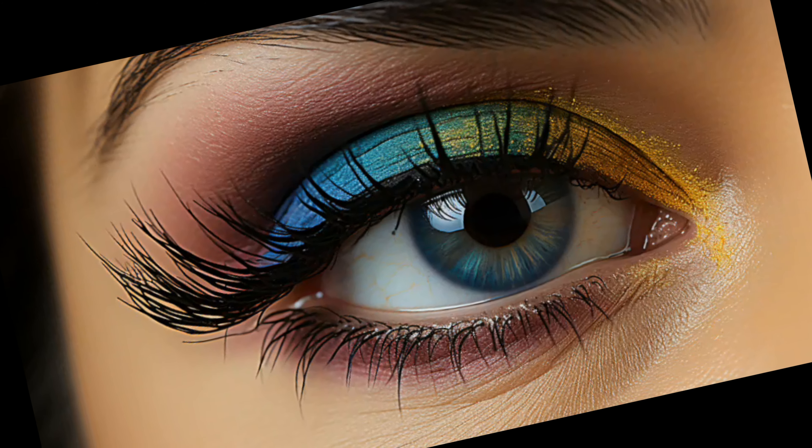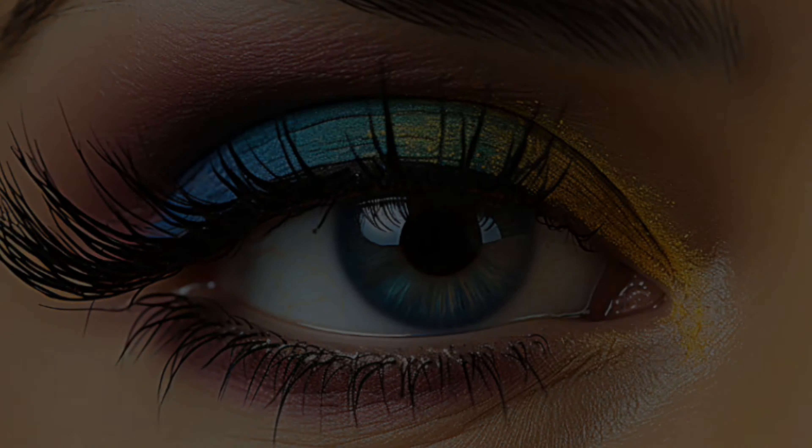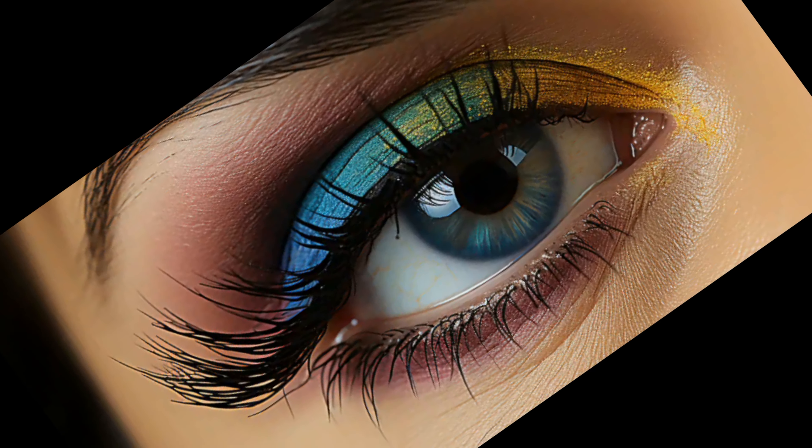And there you have it — a dramatic smoky eye look that's perfect for any special occasion. Remember, practice makes perfect, so don't be discouraged if you don't get it right the first time. Keep trying and soon you'll be a smoky eye pro.